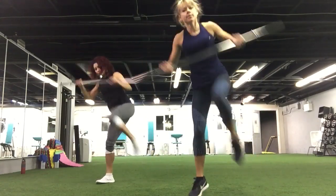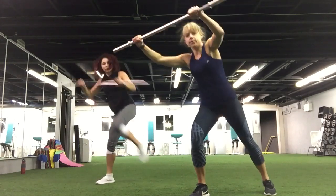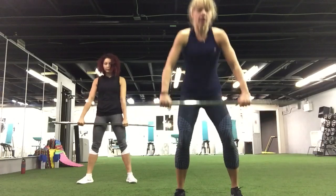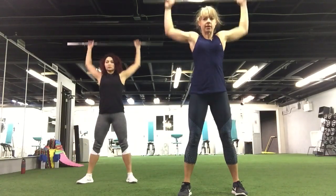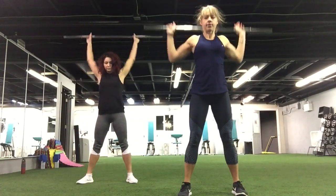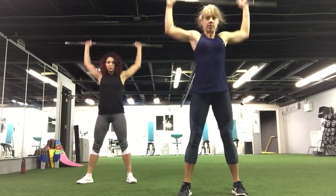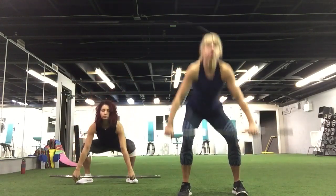Exhale, reach and pull. Good job. Want to make it harder? Add the hop. Keep going. Nice. We go for 15 seconds — go one side and then go the other side. Three, two, one, other side. Let's go. Beginners, go slower, just step. Keep going. Six, five, four, three, two, one.